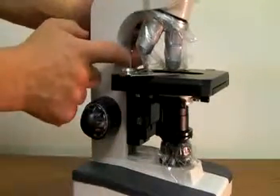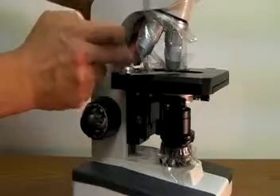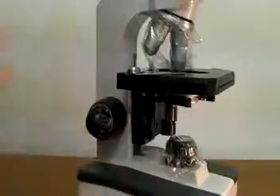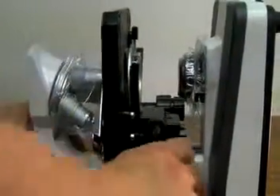With the stage stop released, you'll get just a little bit more room to get the condenser out. Please don't drop it just like I did. Once it is out, you want to put the scope on its back and move the condenser all the way down.